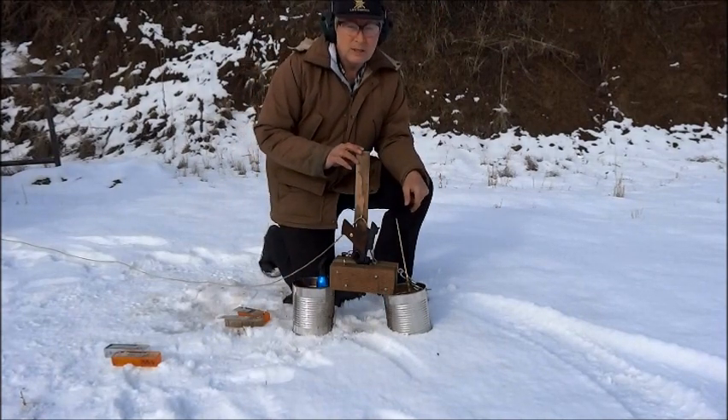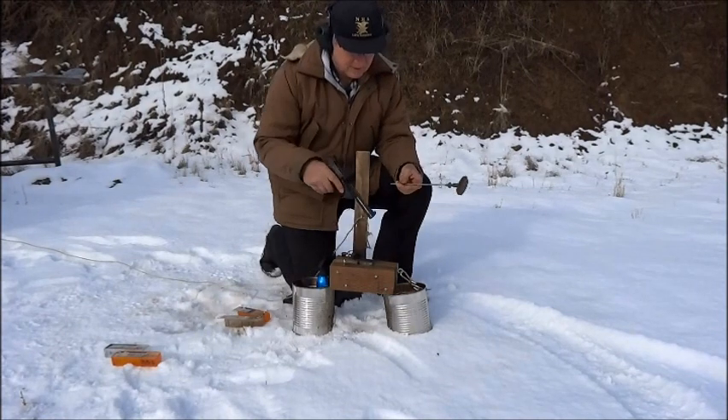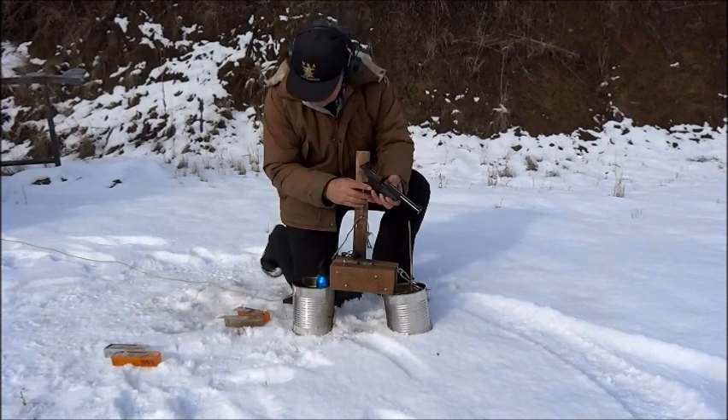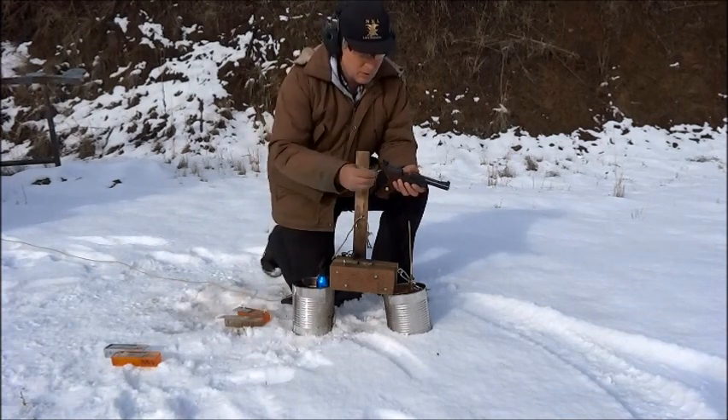I'm going to fire a squib load to stick a bullet in the barrel and shoot it out safely. The bore is clear. I have a squib load with no powder.